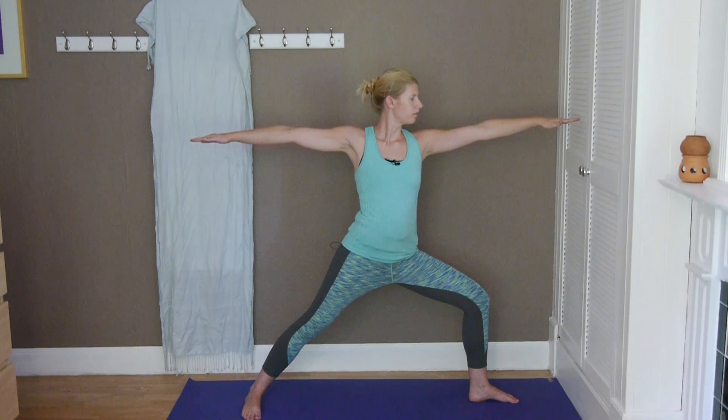And then slowly extend the front leg, take the hands to your waist, turn the left foot, turn out the right foot, and step back to the front into your mountain pose. So this one was Warrior 2. Thank you very much for watching and don't forget to subscribe.